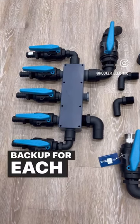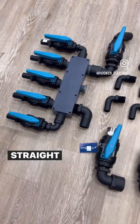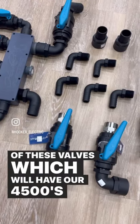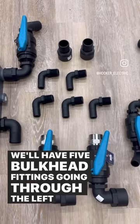The manifold on the left with the five valves is going straight to our tuna tubes. We have an inch-and-a-half 90 that'll be connected to one of these valves, which will have our 4500s mounted on to them, and we'll have five bulkhead fittings going through the left live well compartment to the bottom.